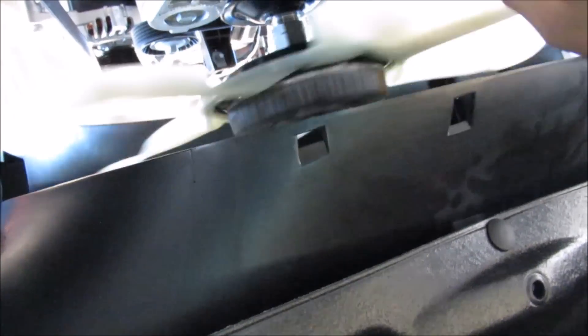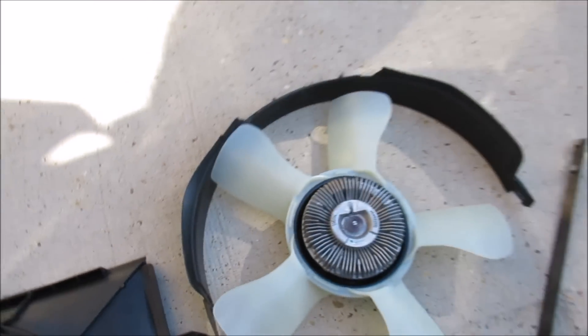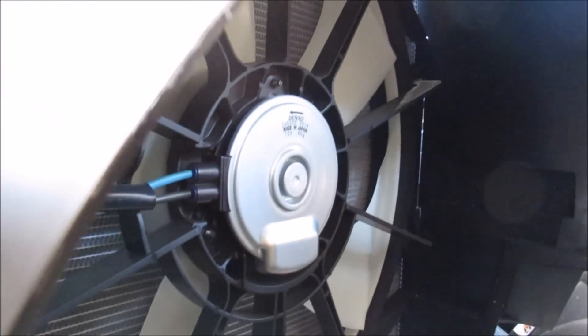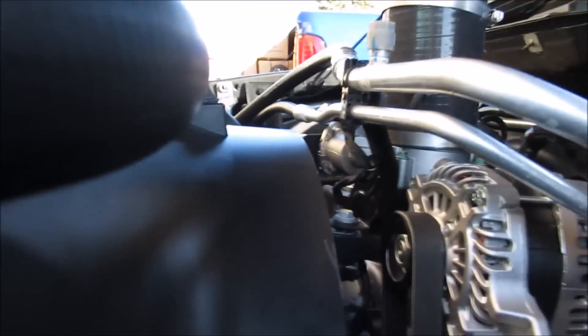Now we're going to take that fan off — be careful that you don't let it fall in your face like I just did. Here's your stock fan right there. You can see that you do have an electric AC fan here from the factory. There's nothing wrong with running that, but the V6 model fan is larger, so I like to use the V6 fan instead.